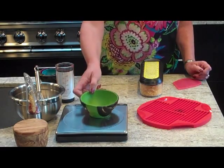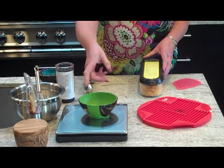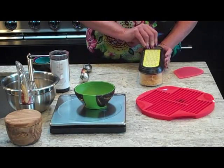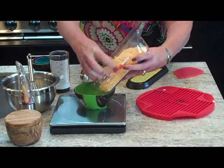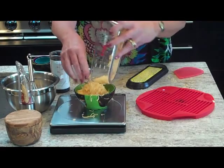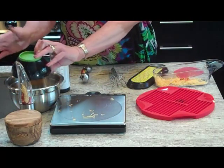So we'll weigh it. We'll use the prep bowl from Chefin and the food scale from OXO. By putting the bowl on first, turning it on, and zeroing it out, you eliminate the weight of the bowl. Then you just take your cheese, dump it in here, and we've got about an ounce — actually a little more, but that's not a bad thing. Now we put this into our mixing bowl.